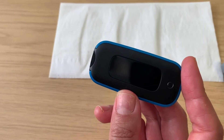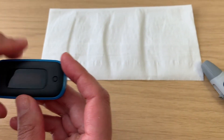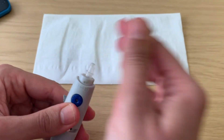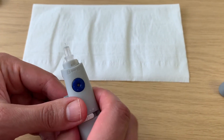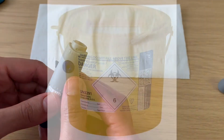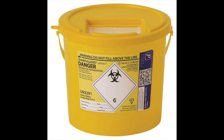Dispose of the strip into a bin. To change the needle, remove the cap, then over a tissue, push the side slider forwards to remove the needle. This should then be disposed of in a sharps bin. If you don't have one, place it in a hard plastic drink bottle.